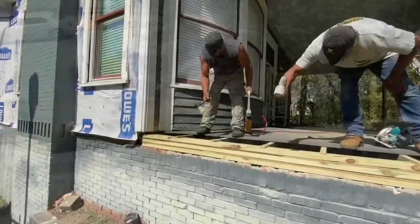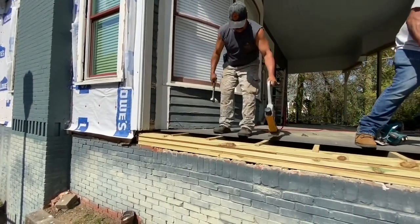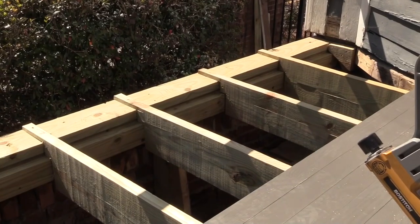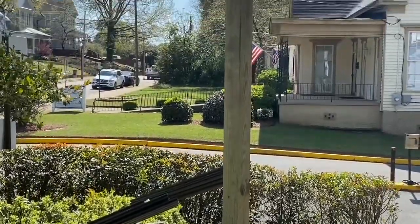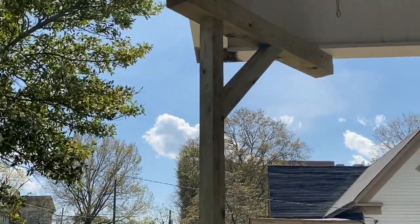We had to completely reframe with treated lumber all of the undersurface decking and apply a 1x4 tongue and groove, kiln-dried after-treatment, age-appropriate floor. This home was built in the 1880s, and this is the way that they would have built the porches back then. These are not decks, so we don't use deck material.